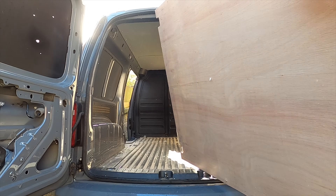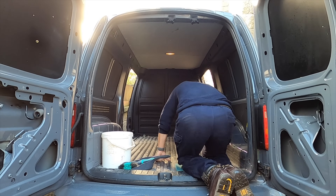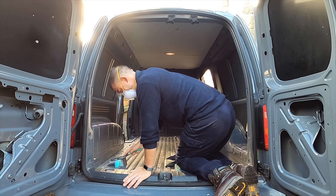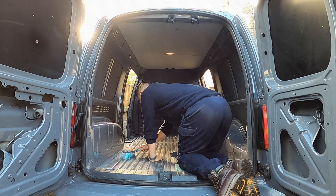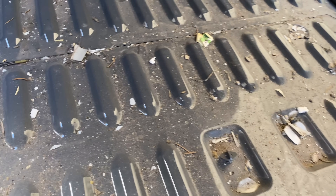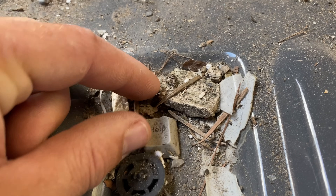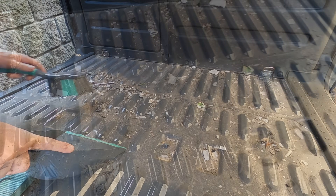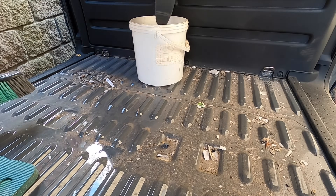As you can see there was quite a bit of debris. I would recommend using the appropriate face mask and PPE for this. After brushing it out I wiped everything with a cloth and then wiped everywhere with a disinfectant solution.